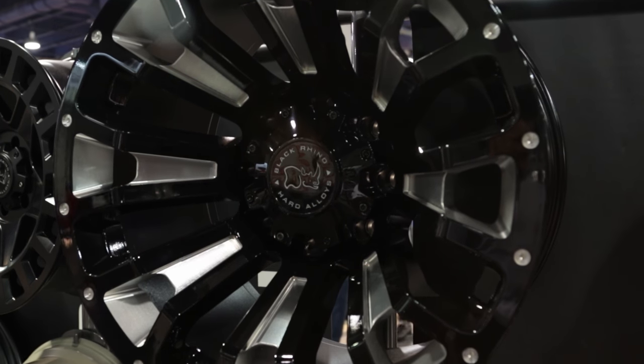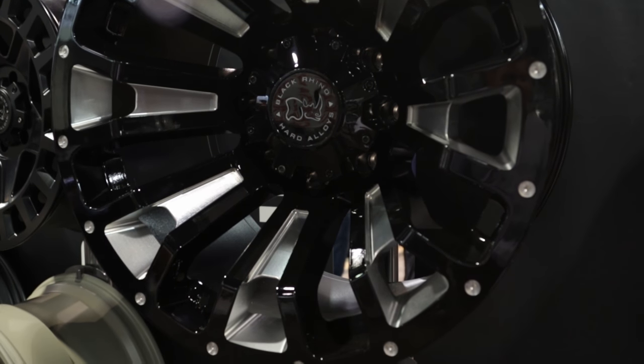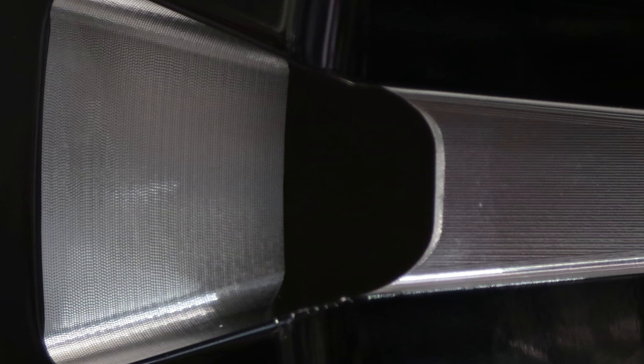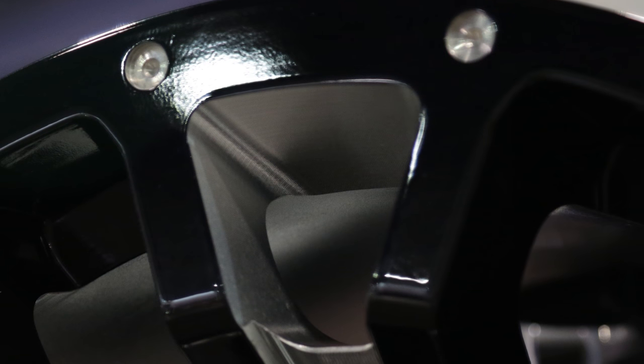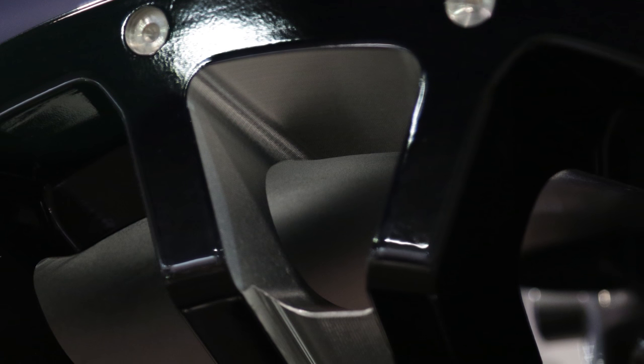Tell me what went into that. This wheel has extensive milling. As you can see, it has milling on the side of the spoke, the face of the spoke, and there's also spot milling around the lip of the wheel. The gloss black really accentuates that milling and makes it pop.